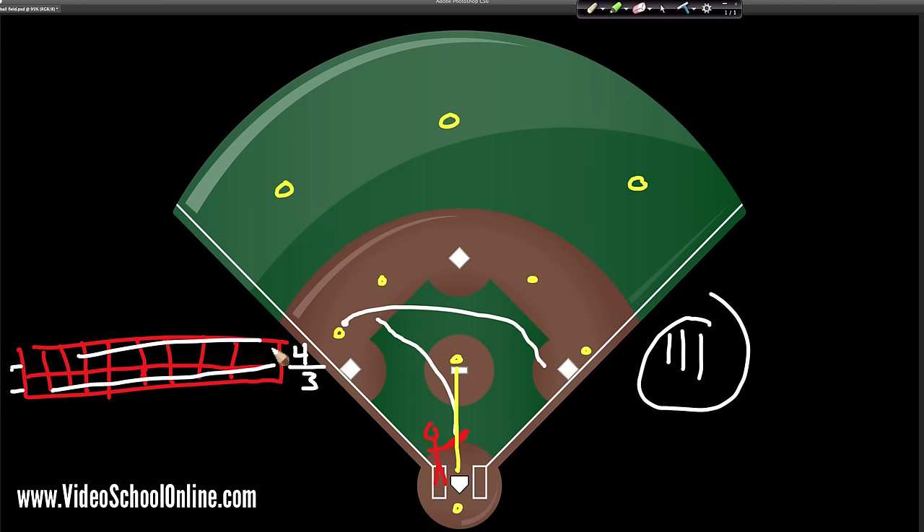Now for those of you who know baseball, you know there are a lot more rules that are addendums and different situations that change everything, but this is the basics of baseball. I hope you enjoyed this chalkboard lesson. If you want more and want to dive deeper into the sport of baseball, continue watching my free lessons and check out the full course on the YouTube channel, videoschoolonline.com, or my Udemy profile page. Thanks a lot and we'll see you in the next lesson!